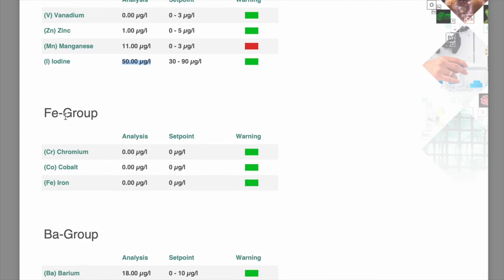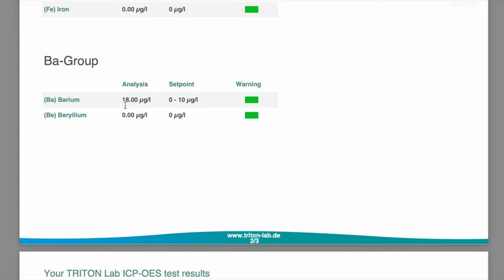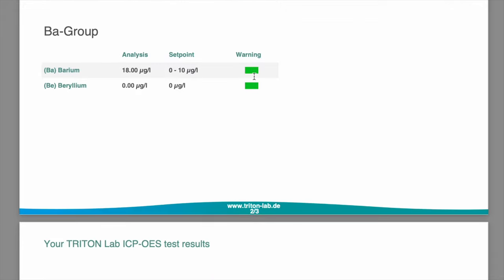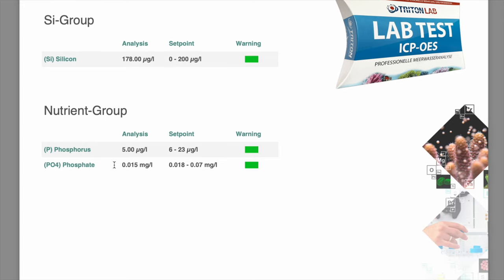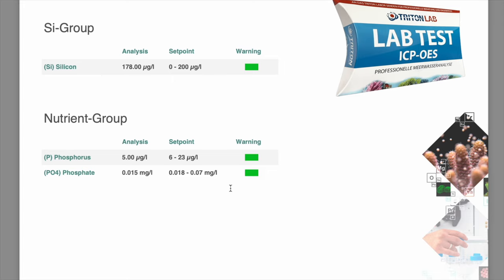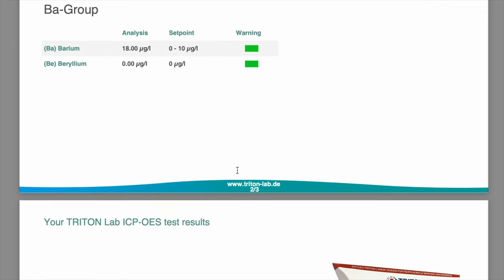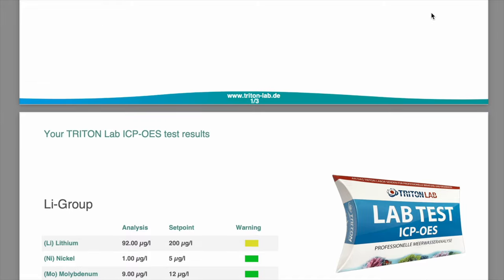Moving on to the iron group — unwanted heavy metals all at zero with green lights. Barium group looks good; a little bit of barium but still within Triton's green light range. Silicon is identical to the other mix. Phosphorus is exactly the same at five, and phosphate exactly the same at 0.015. So there's very minimal difference between the natural salt mix and the Pro salt mix — in fact both of them look great.